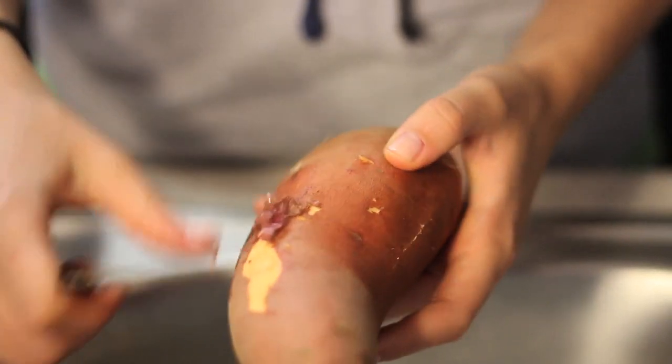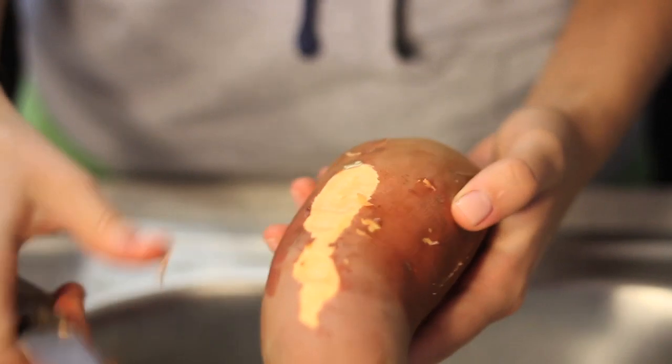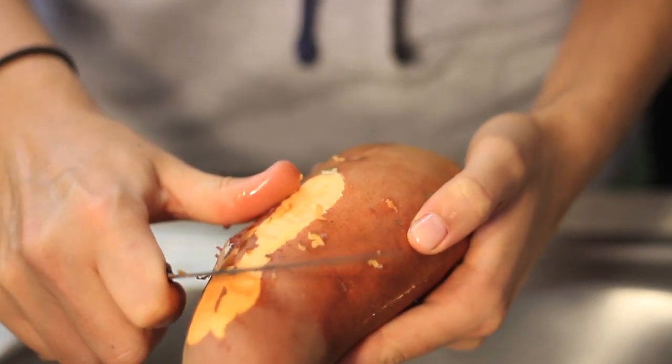The first thing you're going to do is set your oven to preheat at 450 degrees — you're going to bake it. Let that start to heat up and then you can start prepping your potatoes.